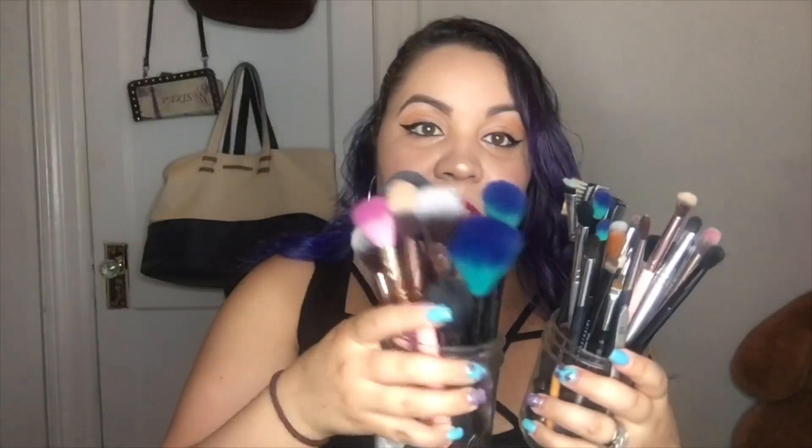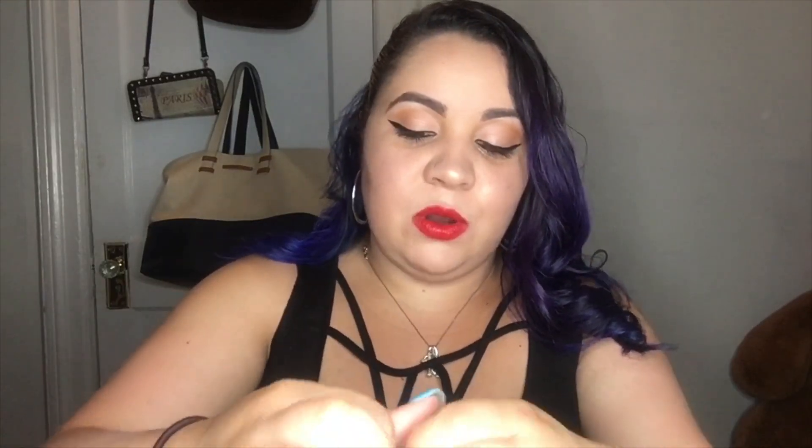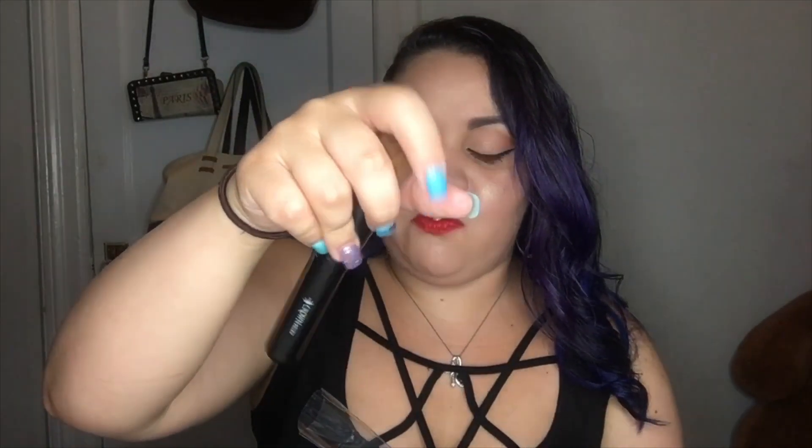I'm really excited that all these came. I have brushes already — like tons, I have like three holders filled up — but you can never have too many brushes, and a true makeup girl would know that. I'm really excited to see how these are. I don't know if I can open every single one of them up, but some of them do have names on them.